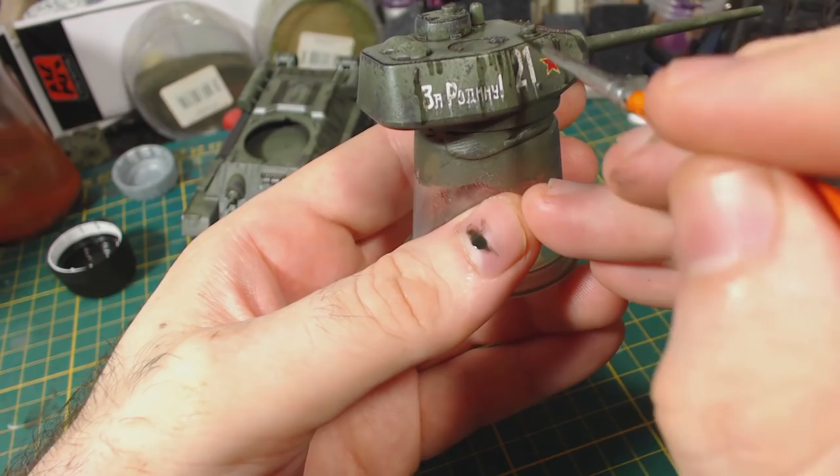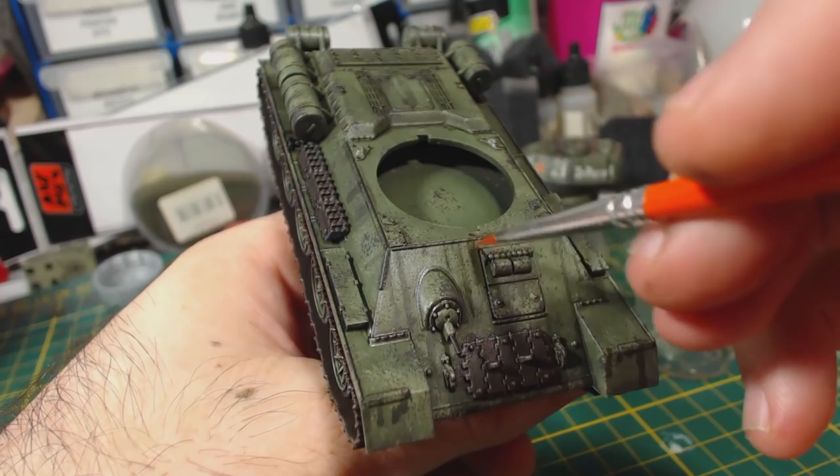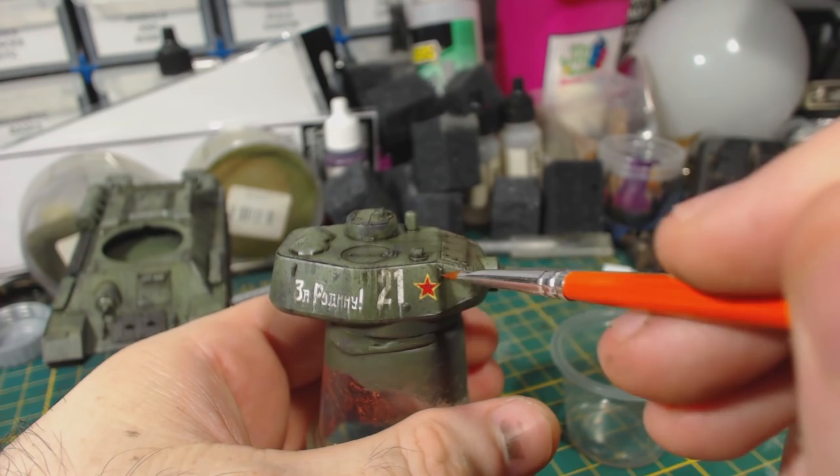I then clean up and try to blend the streaks using both a brush and cotton swabs dipped in AK Interactive white spirit. If you do remove too much there's nothing stopping you from adding more of the enamel and repeating the process as many times as you like until you get the result you want. These enamels are very easy to use, though they do smell a bit.